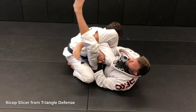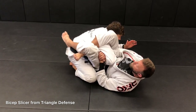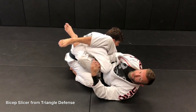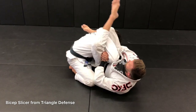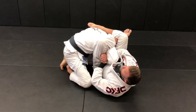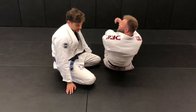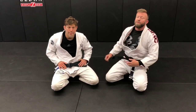From here, if I figure-four this way I can really start to set up a lot of compression. To prevent the guard pass, I get heavy on his head and turn the angle this way. Now even if he rolls, twists, or does whatever, it's still going to be bad — I still have the compression set in. It's really painful on the bicep and forearm.